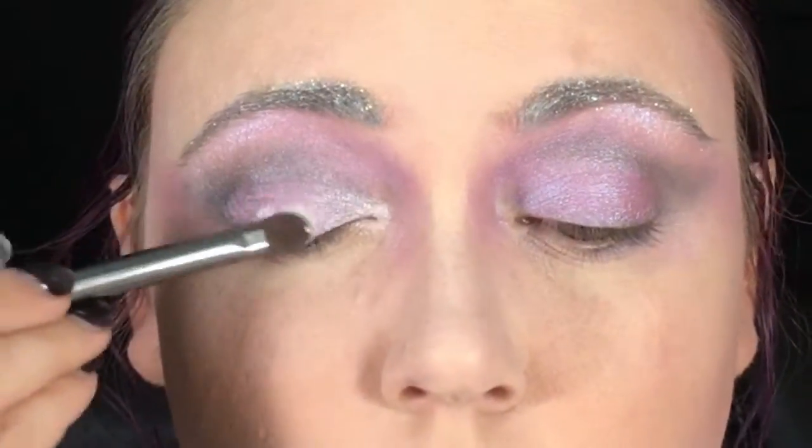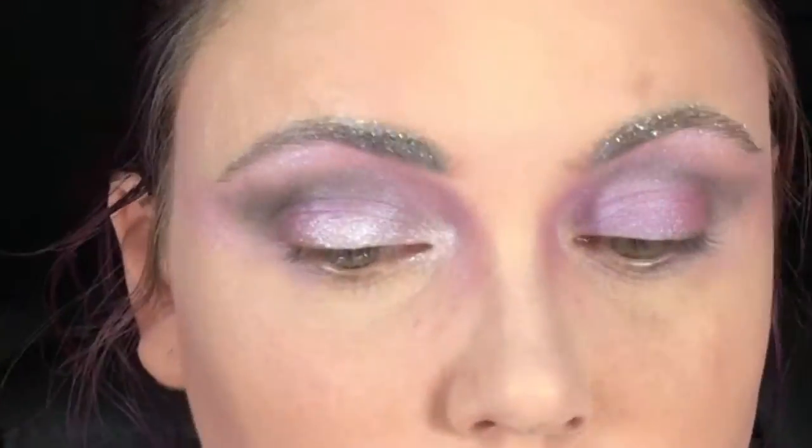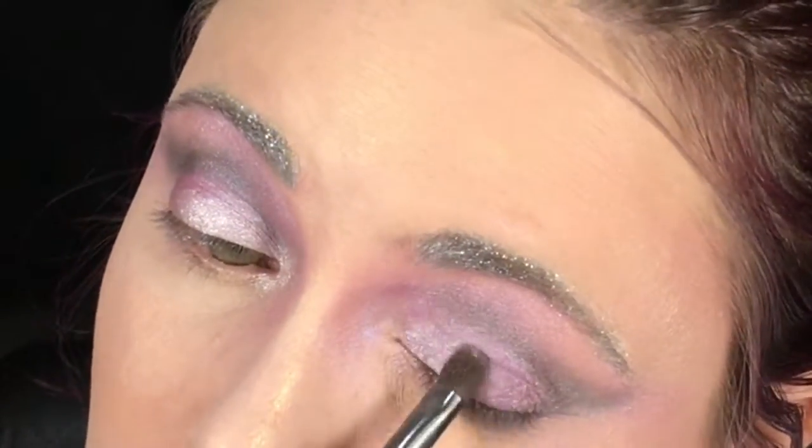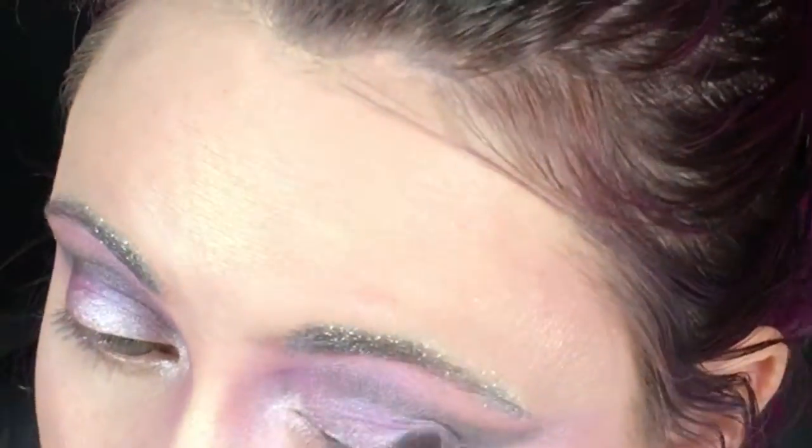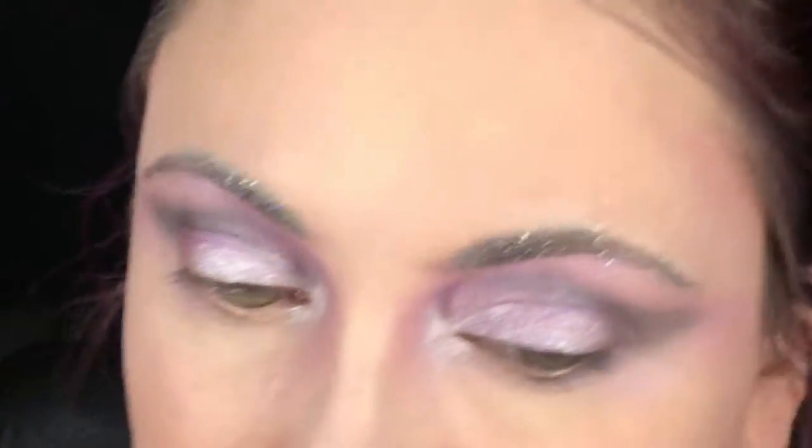With a loose white shimmer powder, I'm going from the center of my lid to the inner third to add a highlight shade into the eye look. I'm also taking this highlight shade and bringing it down a little bit along the area I dragged toward the nose with my purple color.